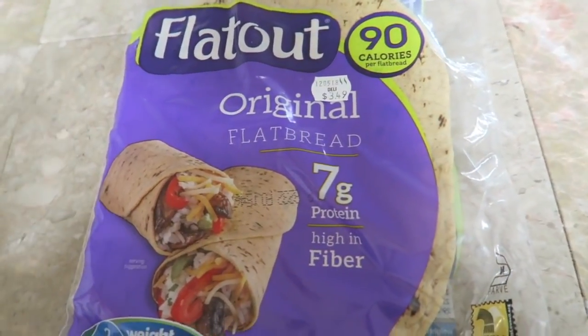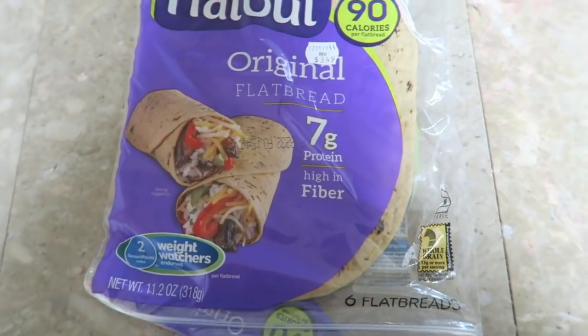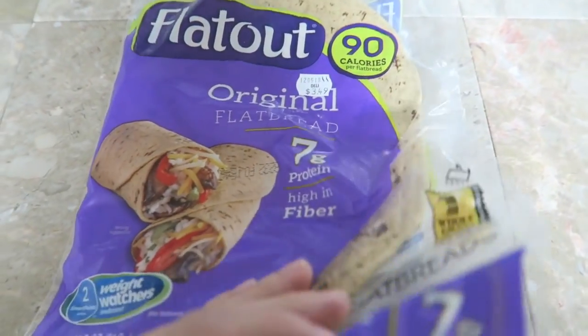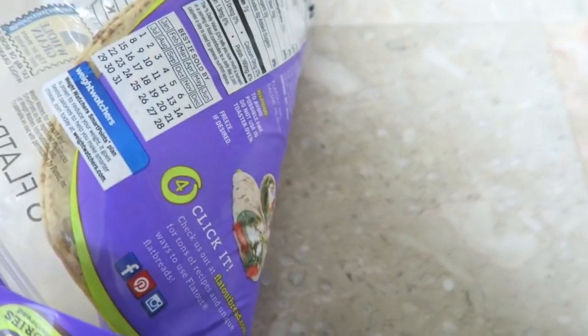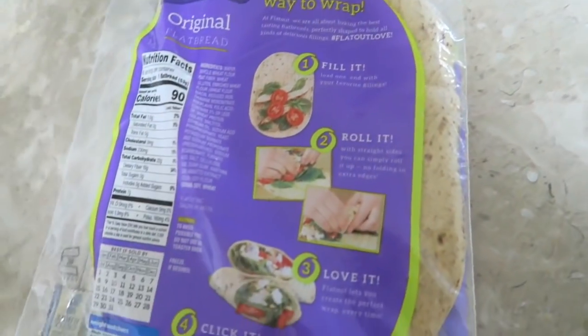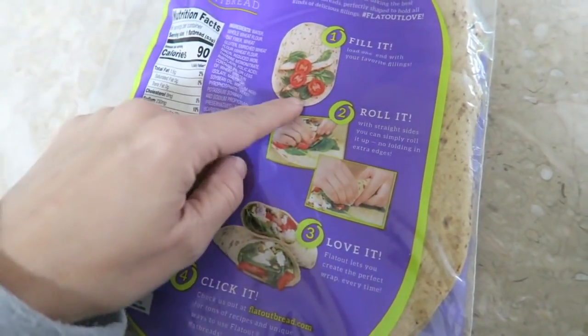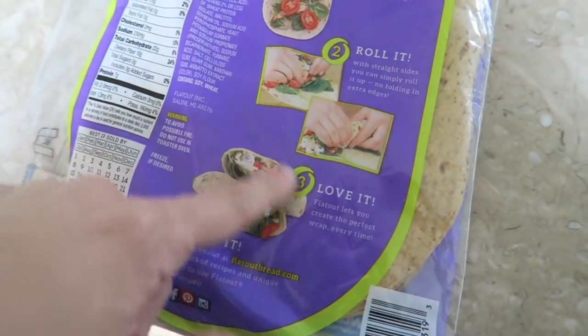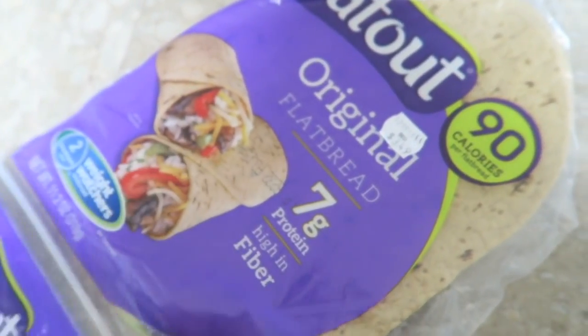I hope you guys don't mind that I don't have a tripod so it might be a little shaky. I'm going to be using this flatbread by Flatout and then I'm going to add tuna in it. I'm not gonna do the whole buddha bowl or any of that stuff like you see with this chicken one — I'm gonna full on do just tuna.